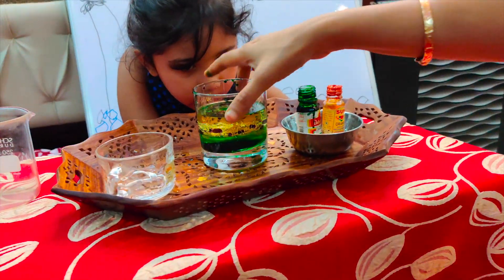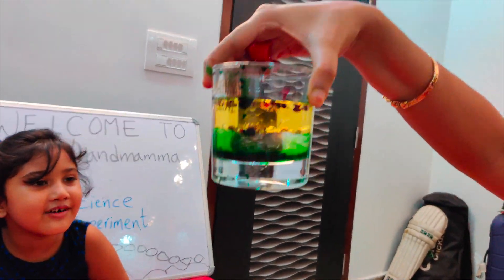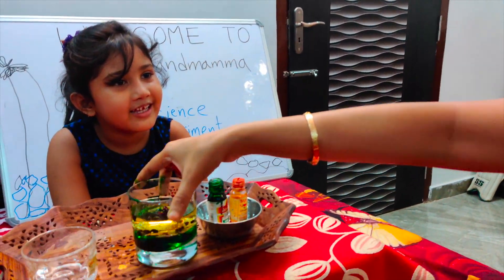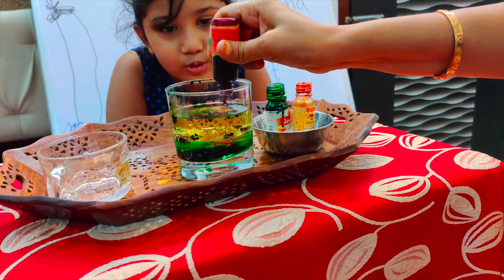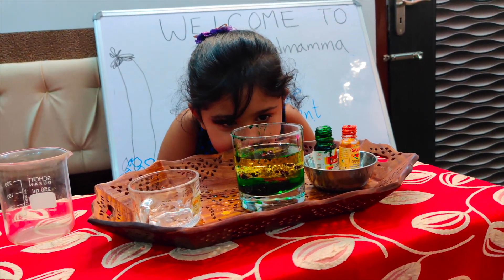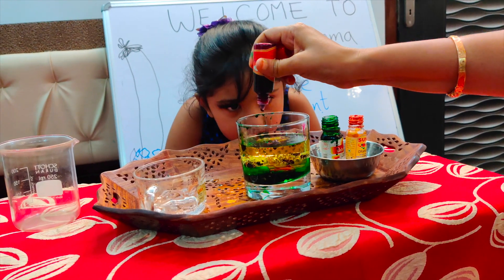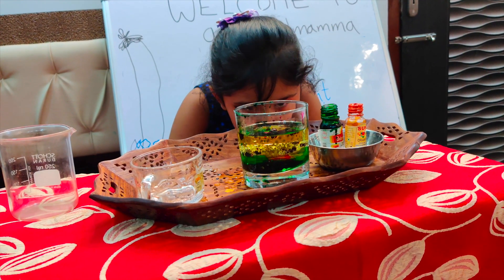Look — it looks like the ocean. It looks like the ocean, doesn't it mommy? Yeah baby, let's see. I can see everything on top.